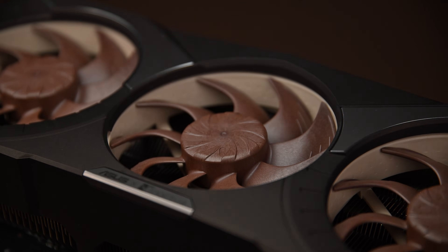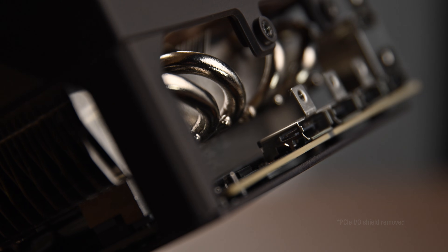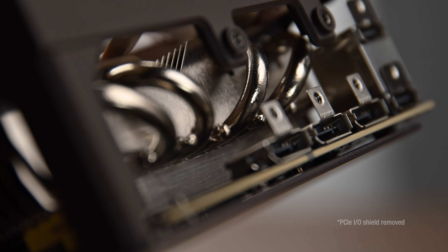this model employs three new NFA12X25G2 fans and a thoroughly optimized custom-developed heatsink that combines an extensive vapor chamber with seven 8mm and four 6mm heat pipes, which is a massive upgrade over the heatsink of previous Noctua Edition GPUs.